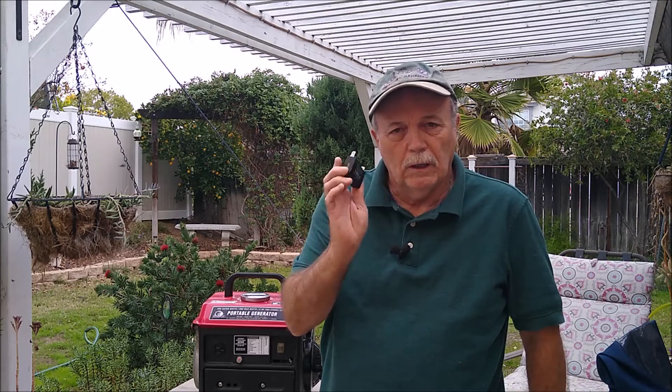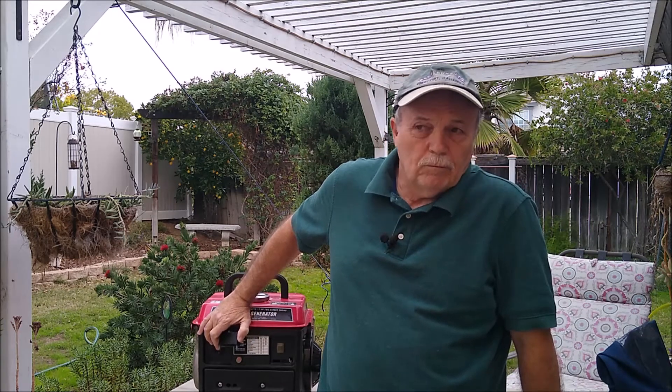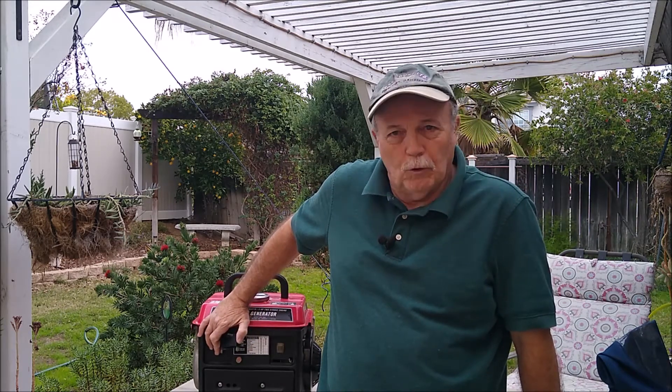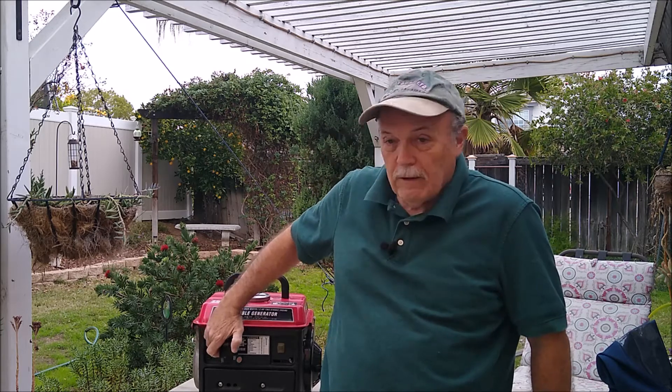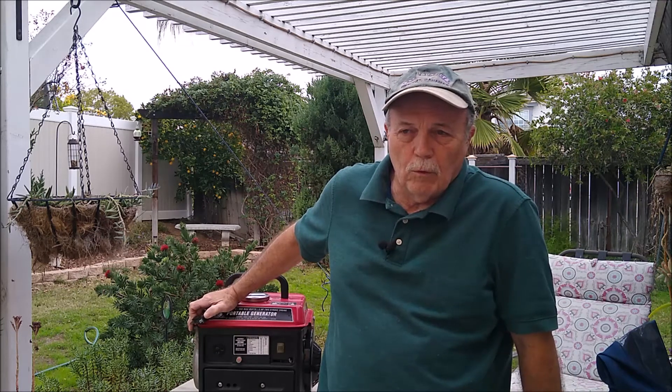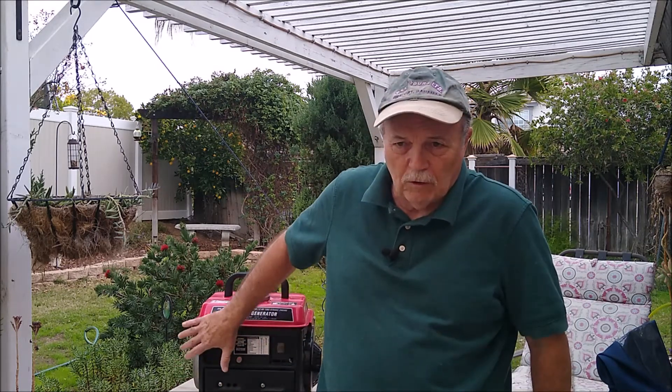They use a condenser or a capacitor. This item here is what you need to be charging. If you go online to YouTube or Google and try to find the information, you're going to probably find the same information I found. Everybody tells you to excite it through this port right here — this is your 120 output port — and once you put a drill on it, pull the trigger, reverse, spin it. Other devices like that can basically send a signal back through this thing.